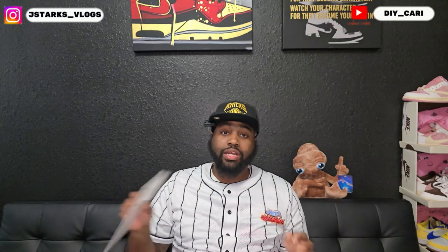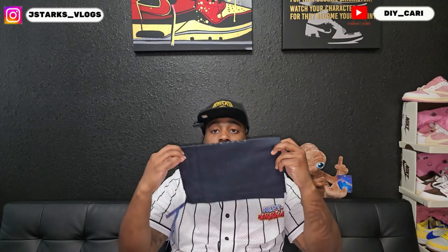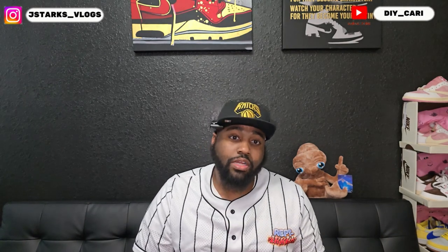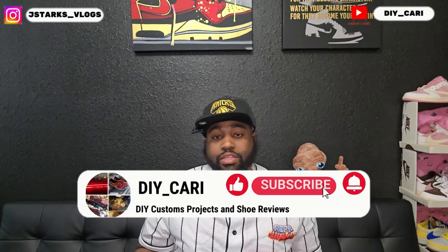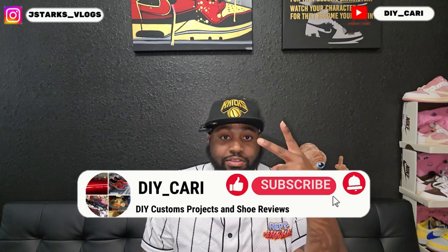That's all you get — I mean, that's a lot to me. You don't get that with Jordans or Nikes. But that is what came in the box. Check them out if you want to, everything is in the description below. This is your boy DIY Kari — make sure you like, comment, subscribe to the channel, and keep a lookout because I have more videos on the way. You never know when I'm dropping that giveaway. Peace out.